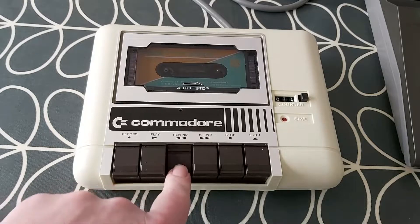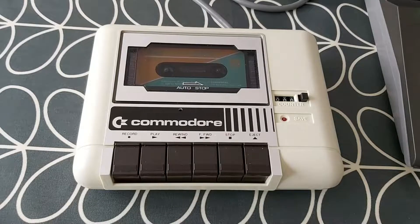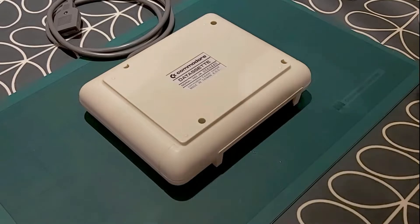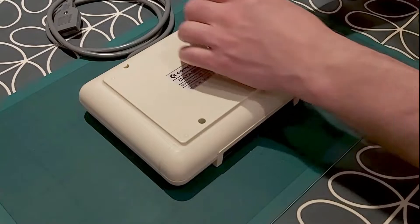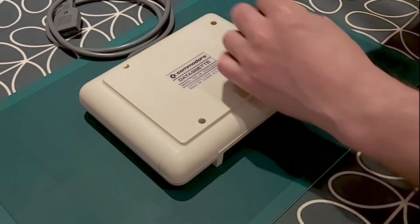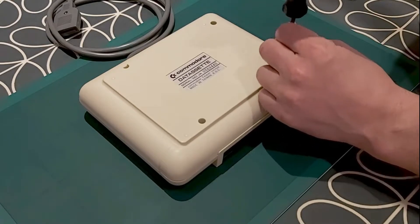Let's stop it there and rewind it back to the beginning. Rewind works perfectly well — it's just the fast forward. So let's start by taking the back off the tape drive. It's just got four screws here that we need to undo. They're straightforward cross-head screws, nothing special about them, they're not locking screws of any kind, so we just need to slacken those off and take them out.